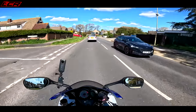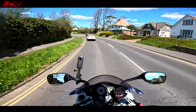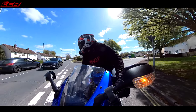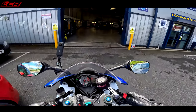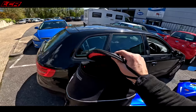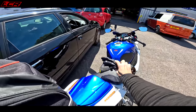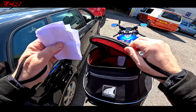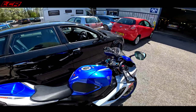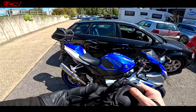Yes, I've got a GSXR and I like to fit a top box to it for practicality — who said sports bikes aren't practical? There we go, all done. Look how useful this is already — I've got my gloves in there and I can put my paperwork in without worrying about losing it out of my pocket. Useful, practical K8 GSXR!